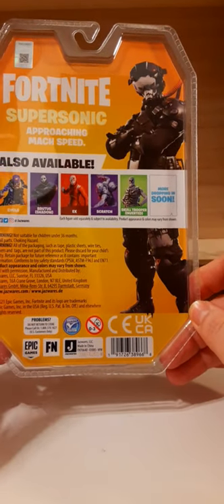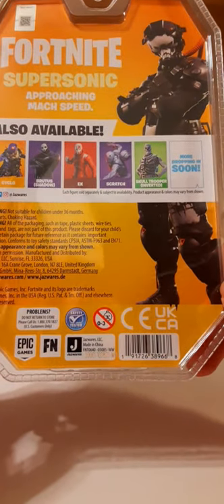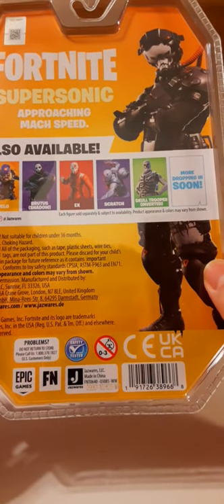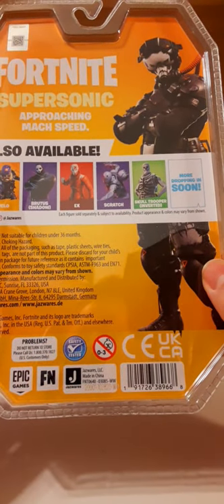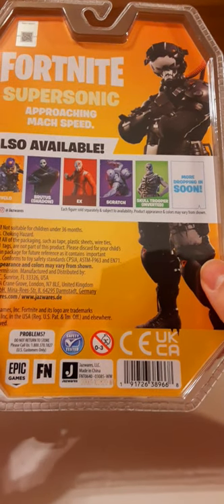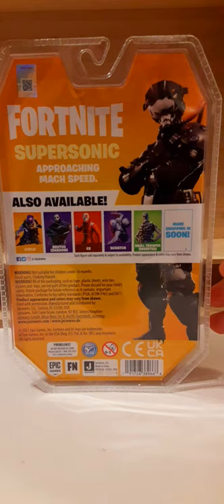Some warnings and some other languages — actually no other language. Just warnings here. 'Warnings and product appearance and colors may vary from shown.' And some contact information for Jazwares. Well that's good — at least not having 10 languages on here like some of the other companies.